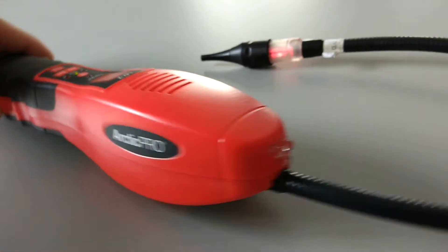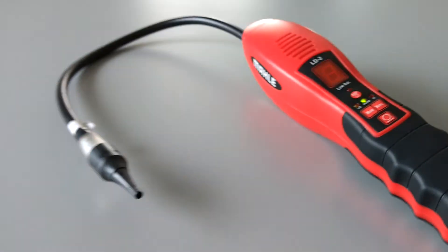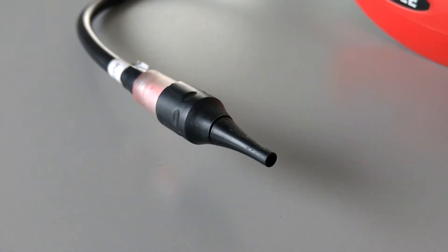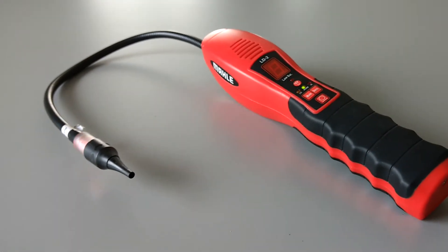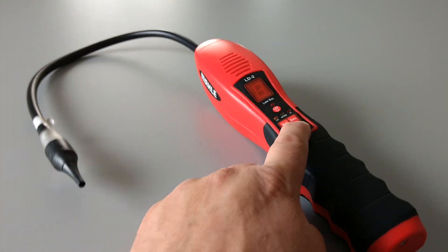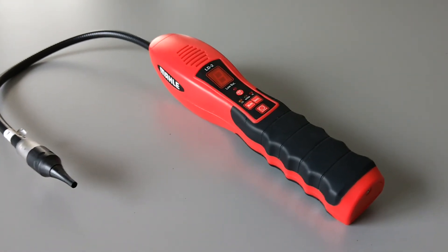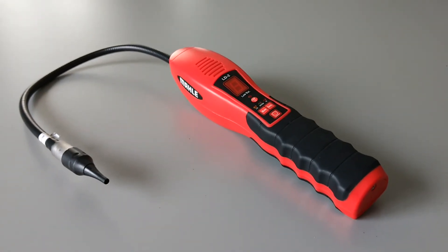You can also use the bendable leak detector probe head to look for refrigerant leaks — pretty cool. If you have any questions or comments, post them below, and thanks for watching.